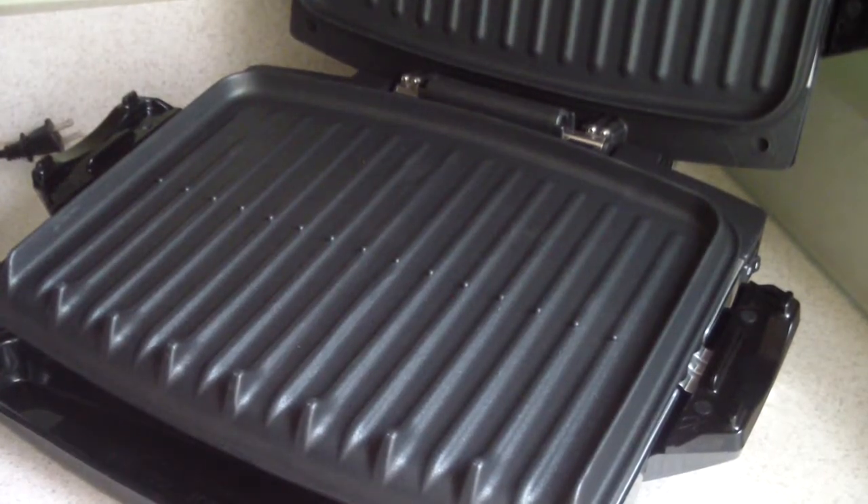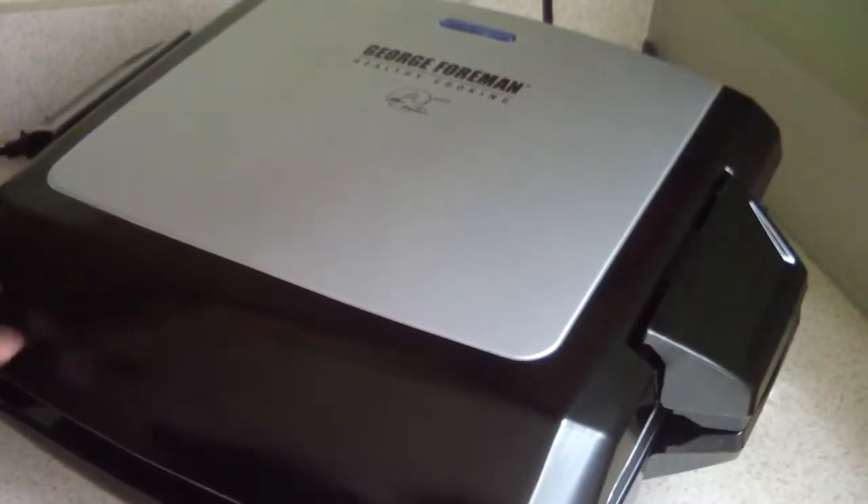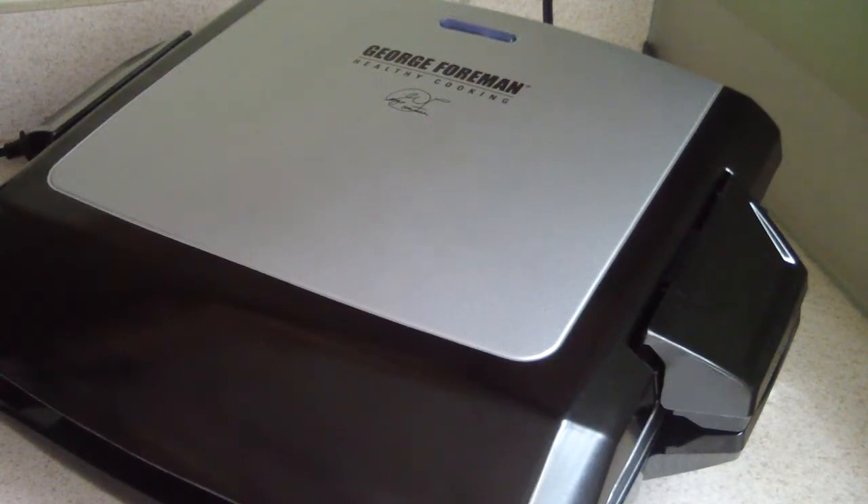That's my George Foreman grill. I'm going to do two follow-up videos — I'm going to cook some bacon on it, probably in the morning, and I'm going to cook some burgers on it as well.